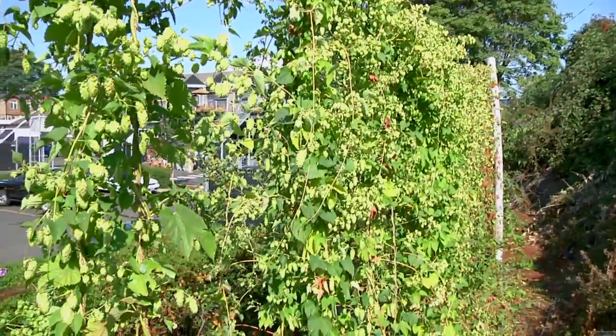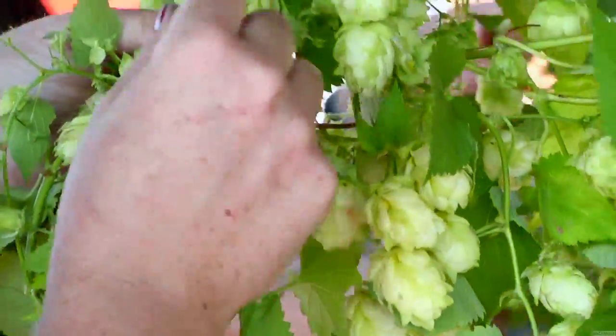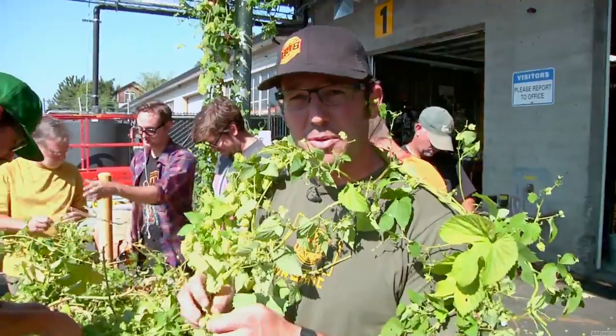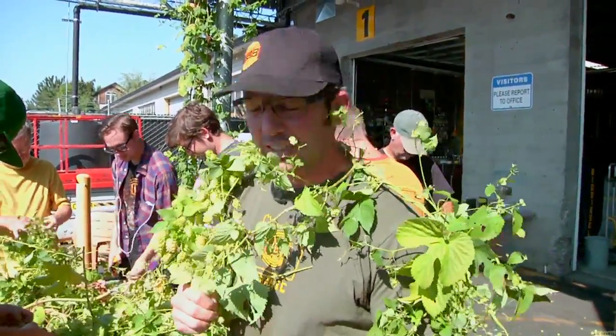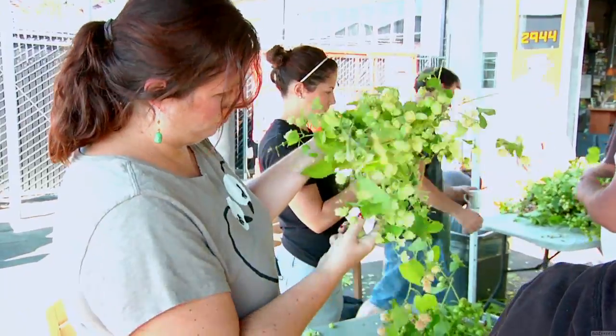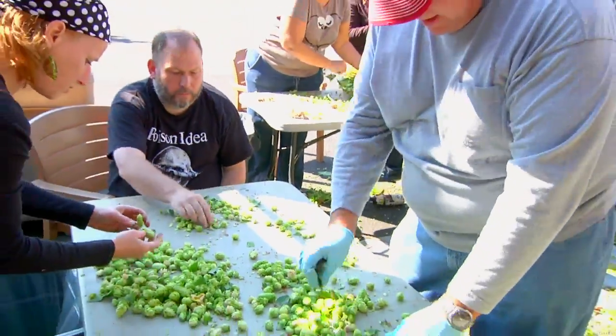We're just cutting vines and stripping them by hand. We can select for superior brewing quality by hand — the kind of picking that machines just can't duplicate. So we are selecting nice, green, fresh cones. The tighter the better.